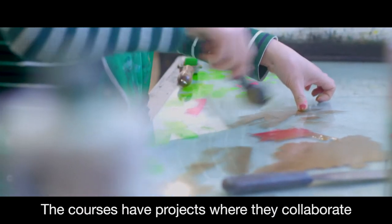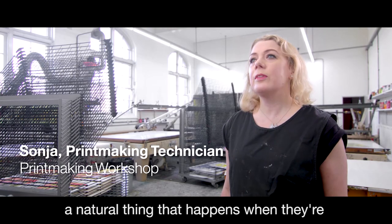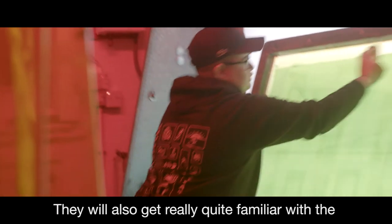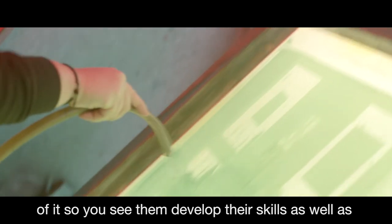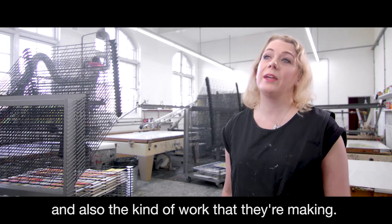The courses have projects where they collaborate, but where they collaborate most is actually a natural thing that happens when they're working in the workshop. They also get really quite familiar with the workshop setup and the space and take ownership of it, so you see them develop their skills as well as how comfortable they are with the environment and the kind of work that they're making.